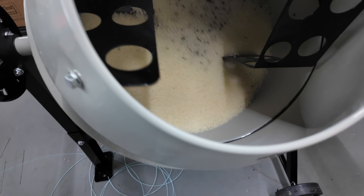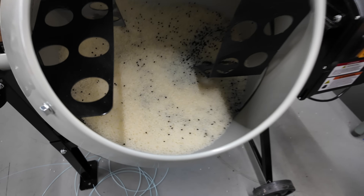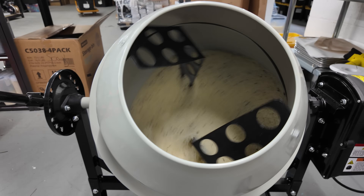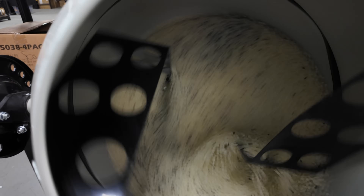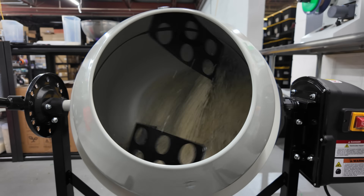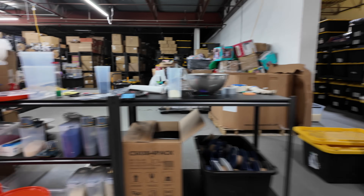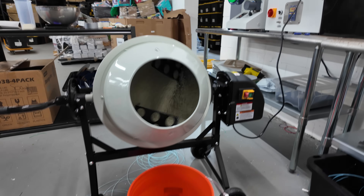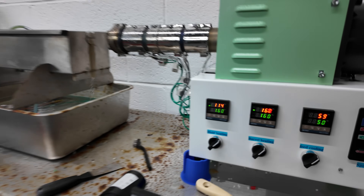I use a cement mixer and I'll do about 3 or 4 batches of this — so this is after about 3 batches, around 1,200 grams in here. The cement mixer just mixes the master batch colorant and the resin together. Then I use these giant Home Depot bins and once it's done mixing, I pour it in there.